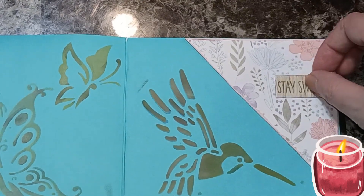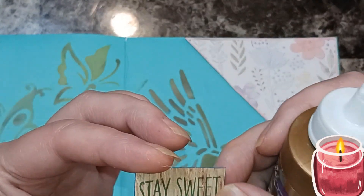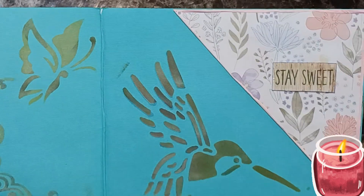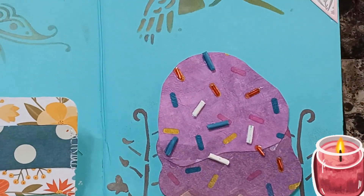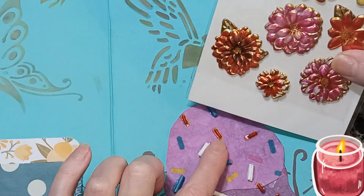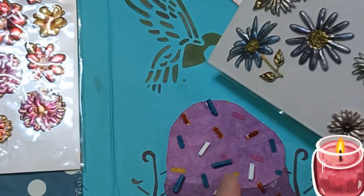Beautiful beings, I have 'Stay Sweet.' I just stamped it on a piece of blue cardstock — little thin cardstock — then went around it with a blue marker. I don't know if this is going to look good, but I know it matches, and then it matches the red sprinkles on the ice cream cone. And this one matches the ice cream color.